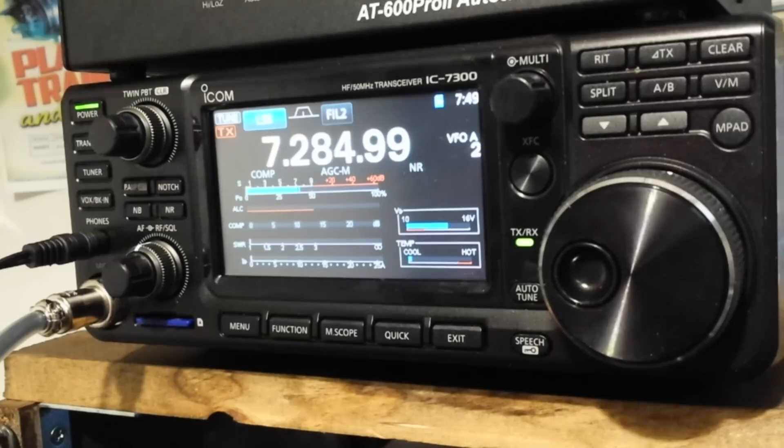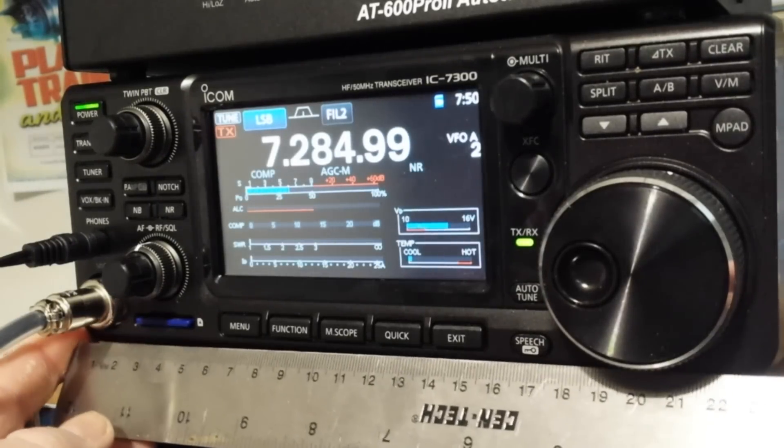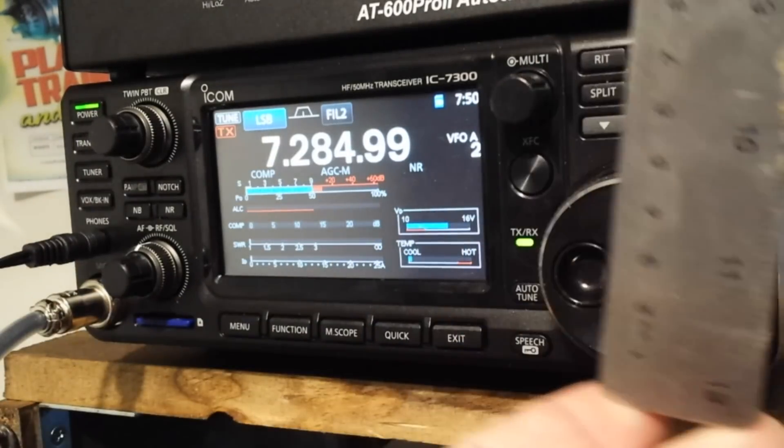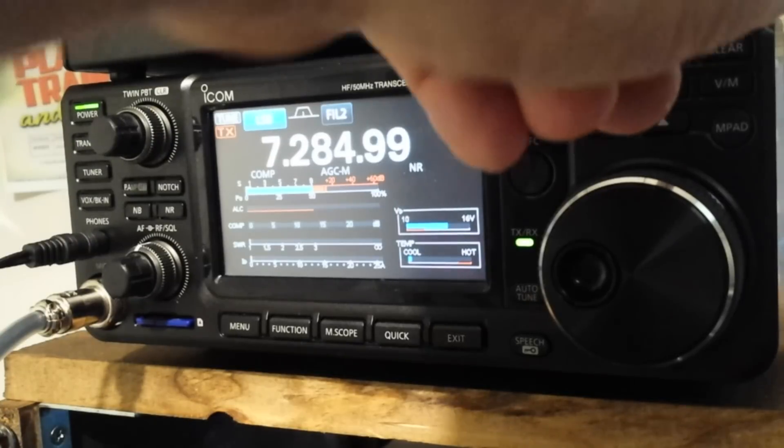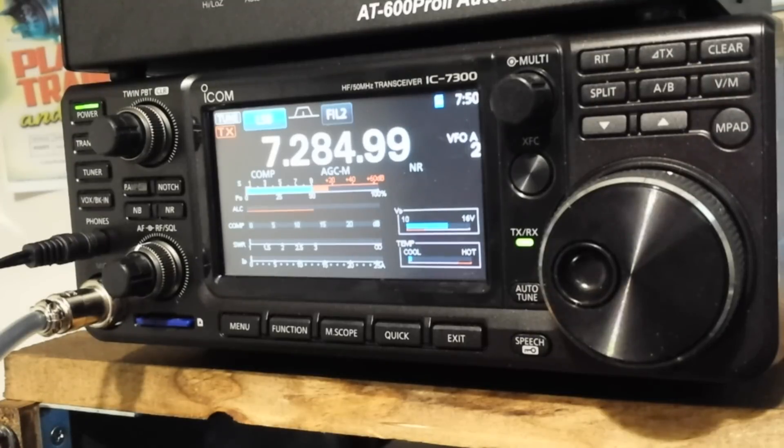It's also not a very big radio — about 23 cm wide, 9 cm tall, and 23–24 cm deep. It'll go portable and it's light enough. Right now the price is great at around a thousand dollars new, or $850–$875 on the used market. If you enjoyed the video, give me a thumbs up, feel free to comment, share, and don't forget to subscribe. That's it, I'm out. Peace.